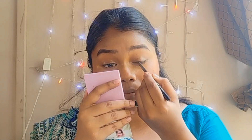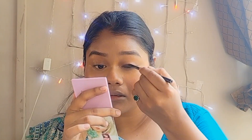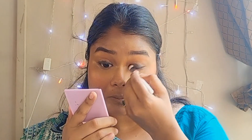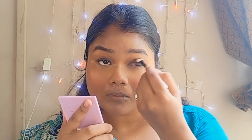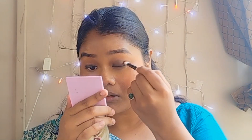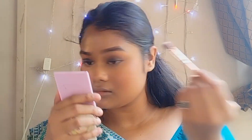For the smoky eye makeup, I'll first take kajal and apply it exactly as shown in the video — right in the middle of my eyes. Then I'll take a brush and blend the kajal, and then take a little eyeshadow and blend it again.